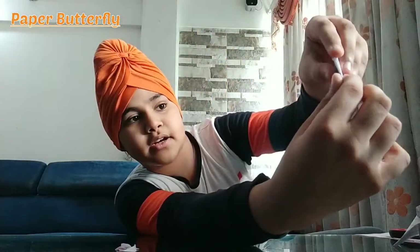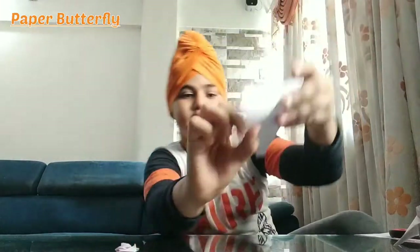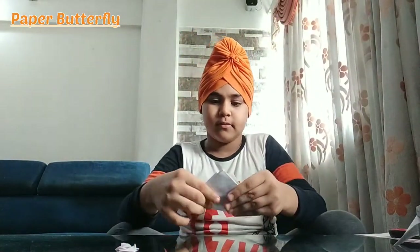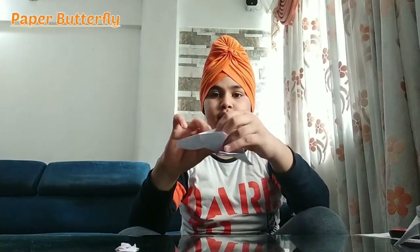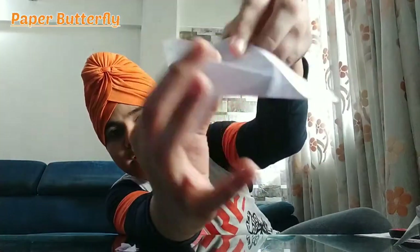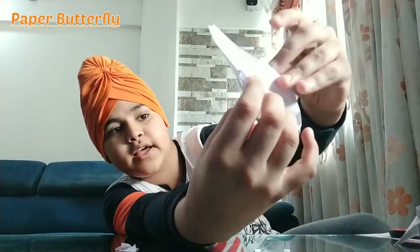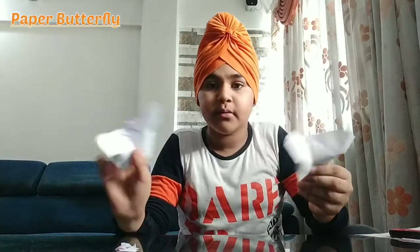You have to put a side to the corner. Then you have to fold it in the corner, then fold it in the middle side, and take it from the back. Now you can use these for decoration.